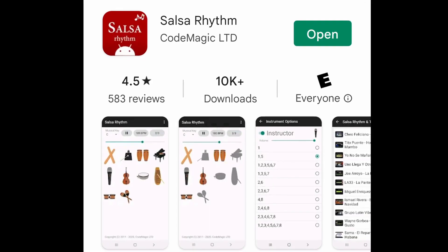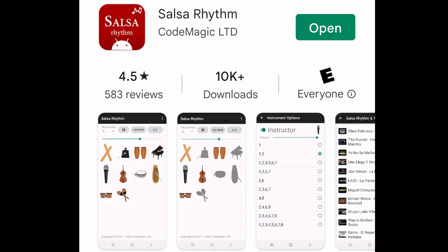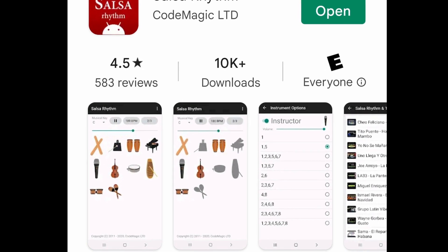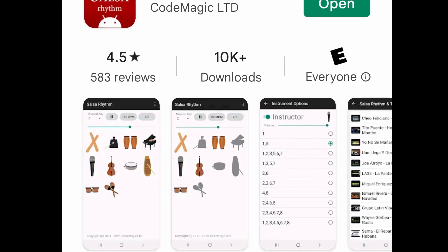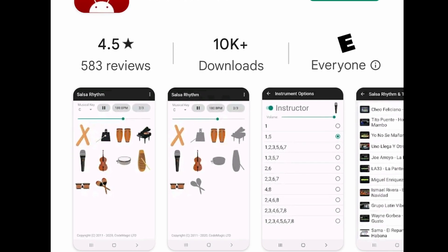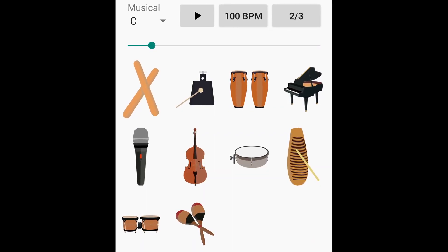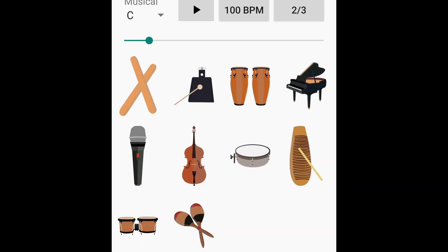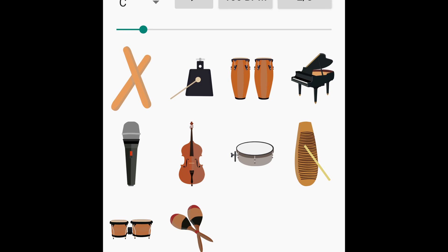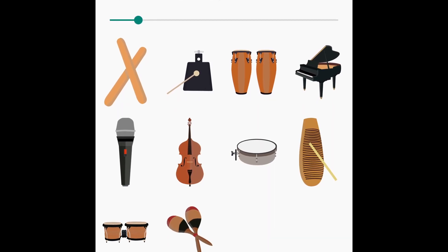The second app I'm going to introduce is the Salsa Rhythm app. I've also mentioned this on my Salsa Montuno video. This is very, very handy. There's also a clave app you can download, but this one, even though it costs almost about $2 on Android, it has more than the clave. It has a clave beat, bongo beat, bass beat, timbales beat, and any other beats you can think of in a salsa band. There are no horns, but all the percussion sections are there. So when you practice Montuno, you can practice with those instruments.